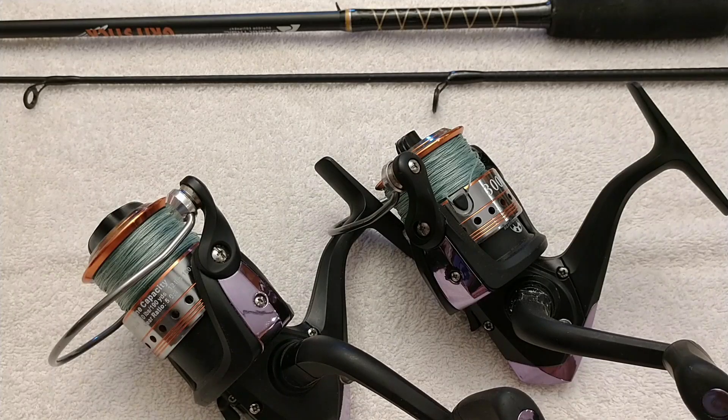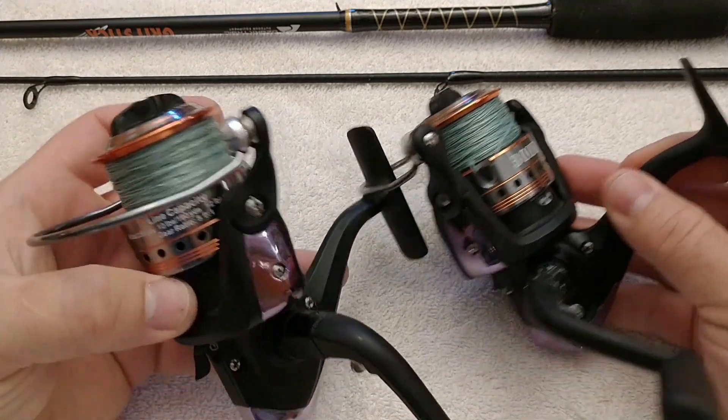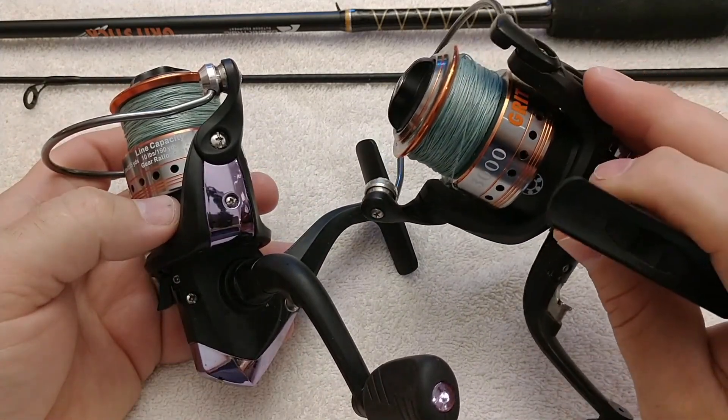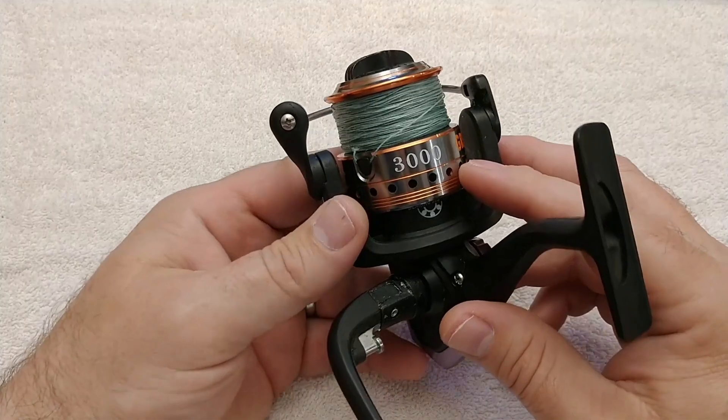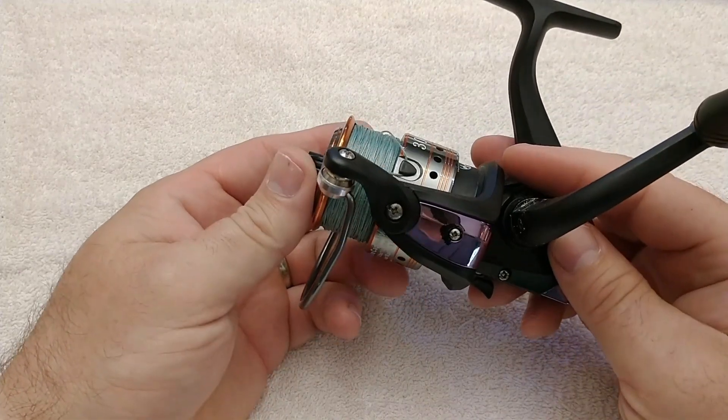When my family and I went to the beach last year and did a little saltwater fishing for the first time, we took a couple of cheap reels and rods that we picked up at Walmart. They're very inexpensive — Ozark Trail, called Grit Stick. They're a 3000 series reel, kind of a medium duty type of reel.